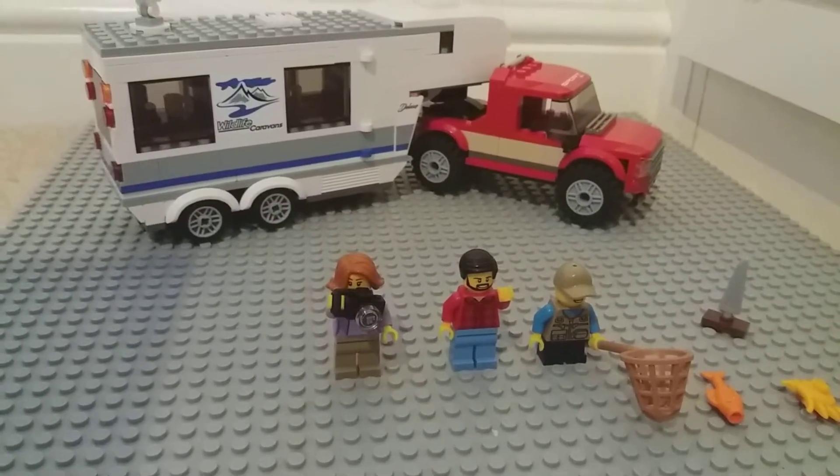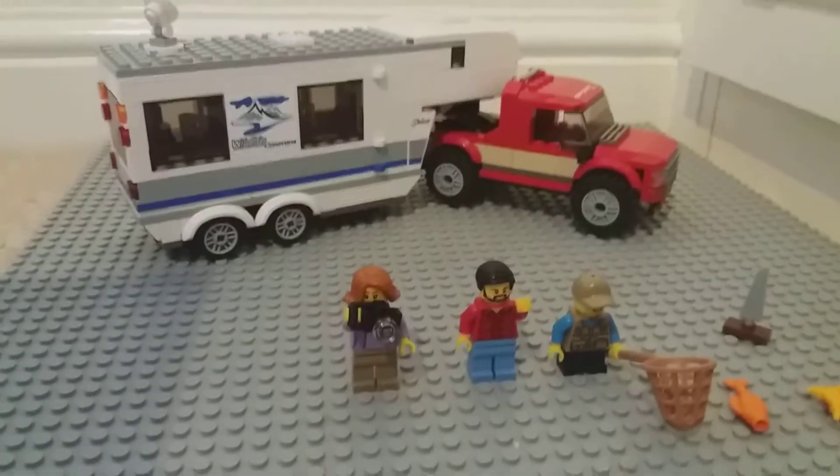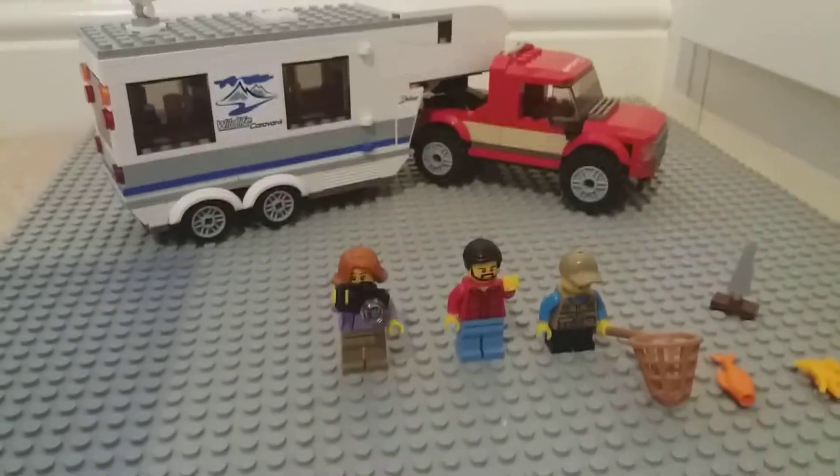Hello everybody. In today's video I'm going to be reviewing the LEGO City Caravan 60182.